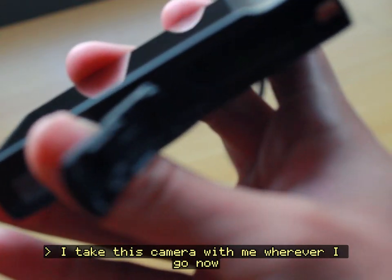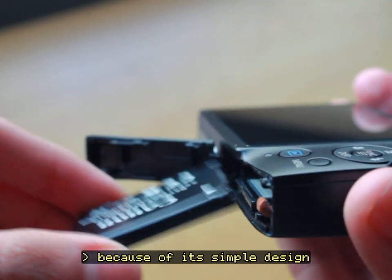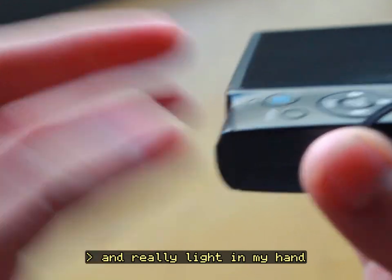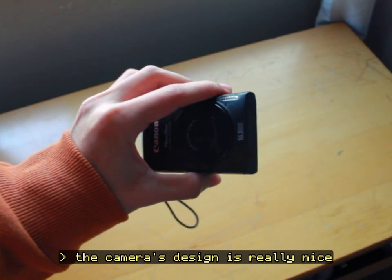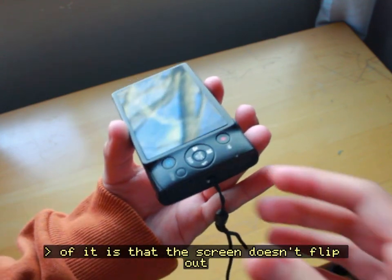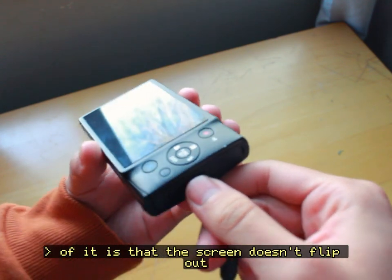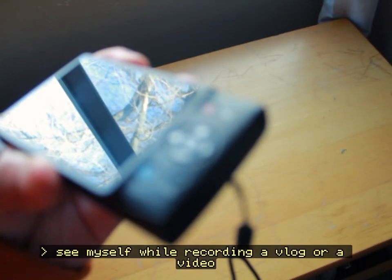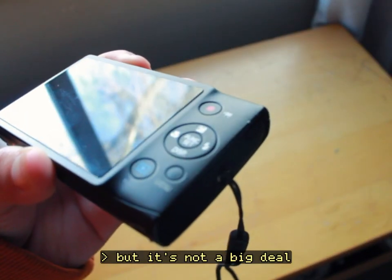I take this camera with me wherever I go now because of its simple design, and it's so easy to take out of my bag and really light in my hand. The camera's design is really nice, but the downside is that the screen doesn't flip out, so I won't be able to see myself while recording a vlog or a video, but it's not a big deal.